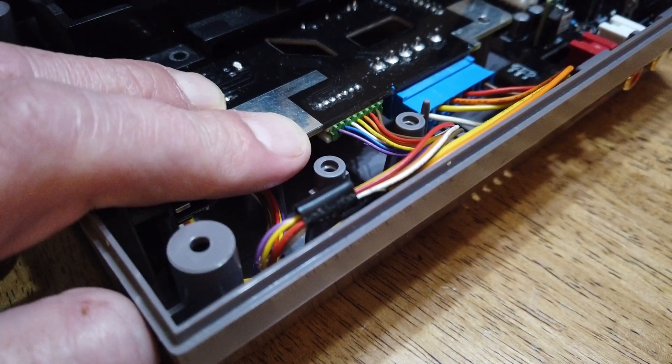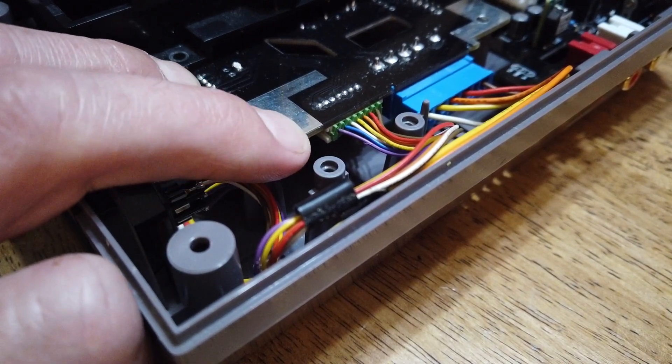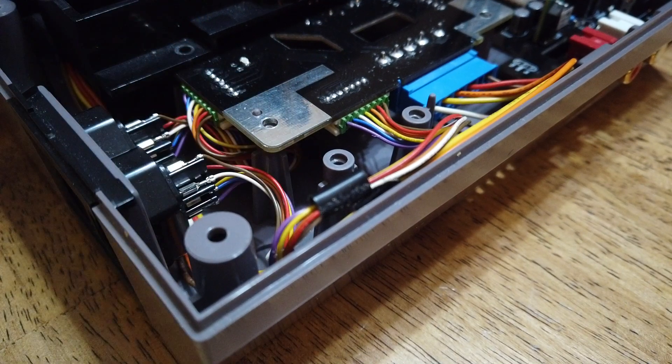I'm currently just offering these as bare circuit boards with a parts list included. Eventually I think I'll offer them fully assembled, just whenever I get time.